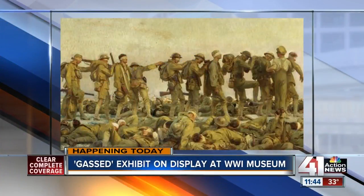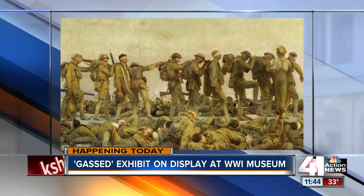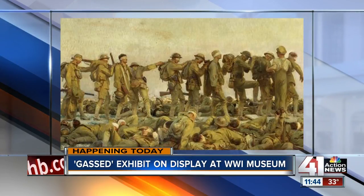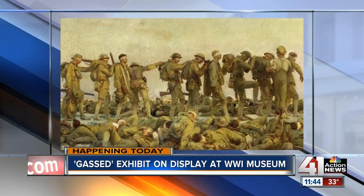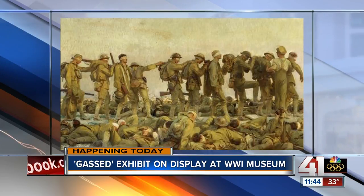Take a look. This is one of the largest and most powerful war-related paintings ever created. It is called Gassed, and today it is on exhibit at the National World War I Museum and Memorial. We have Doran Cart, who is here — senior curator of this exhibit — joining me now in the studio. And you've brought some gas masks to talk about this painting.